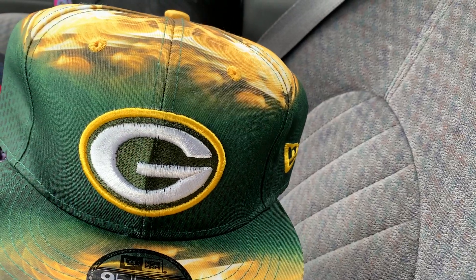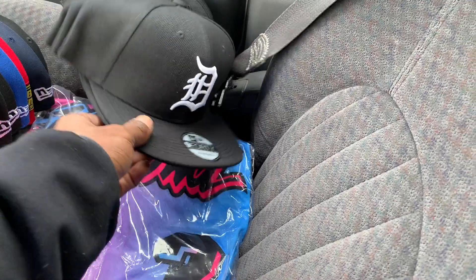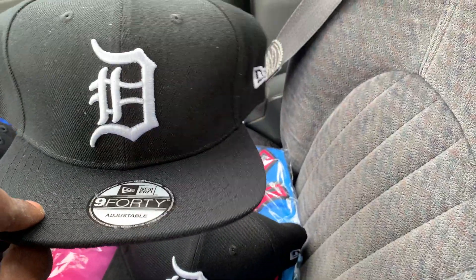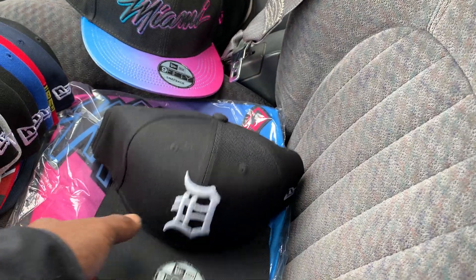Good Green Bay. Believe I got three of these. Detroit has two. Like they made the D bigger than what was on the last one I had. Three of them.